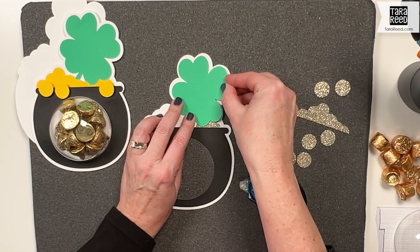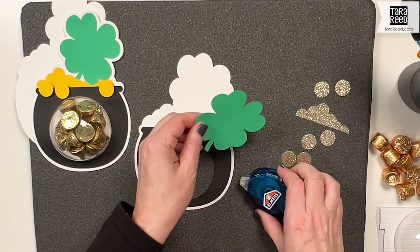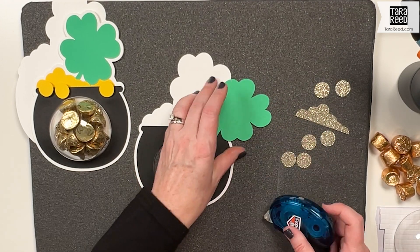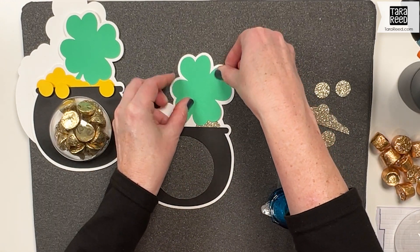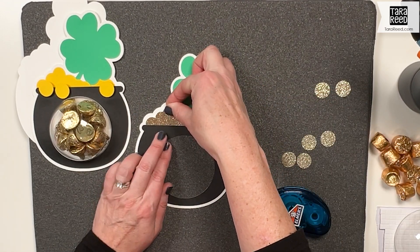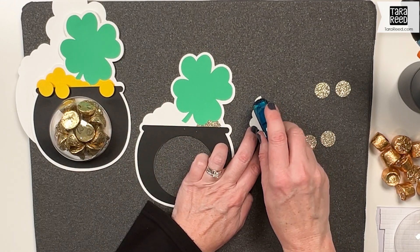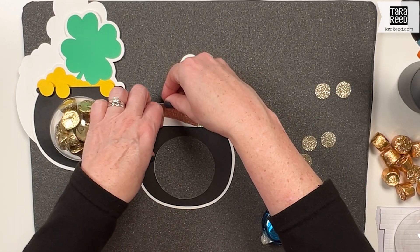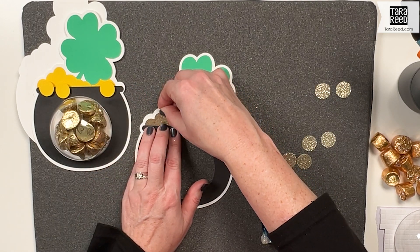Next comes the shamrock, which you're going to line up like that and it's going to overlap that little bit of gold. It's those little things that give these projects a little bit more dimension and interest. Put that down. Now this bunch of gold is going to go over top of the shamrock and the other — we're going to tuck it under the pot a teeny bit. Oh my gosh, look how cute!